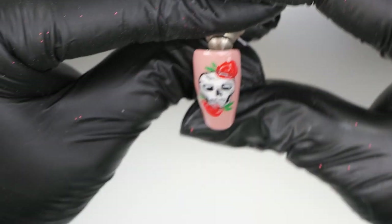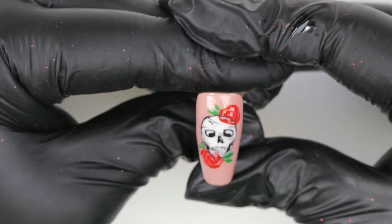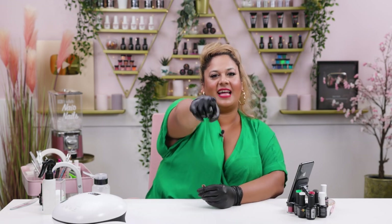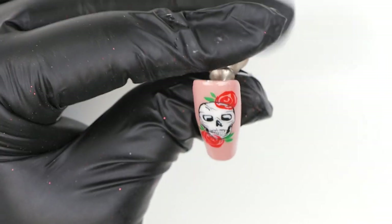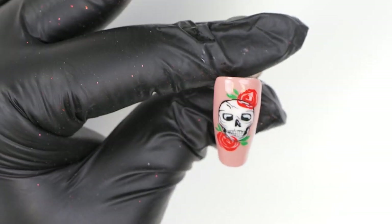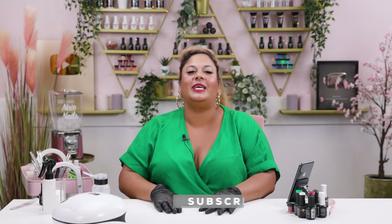And there you have it guys — look at the final result! I love it, it's gorgeous, so cute. You don't have to be a rocker or a punk rocker or a metalhead — everyone needs to wear a skull in their life. They're just so cute, especially paired with roses and some leaves. I hope you enjoyed this tutorial — thank you for watching, and as usual don't forget to like, share, subscribe, and I'll see you all on the next one. Take care!